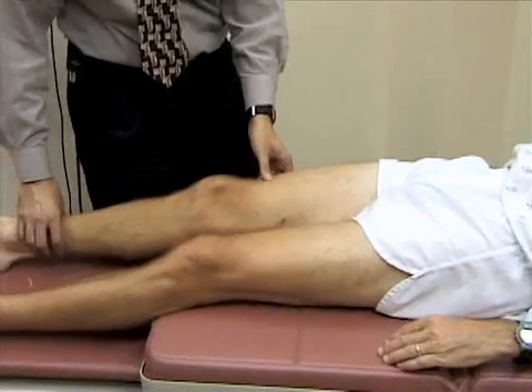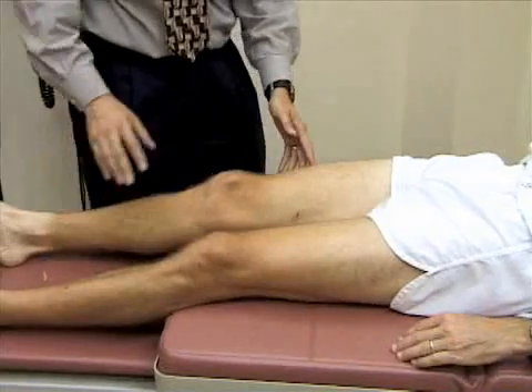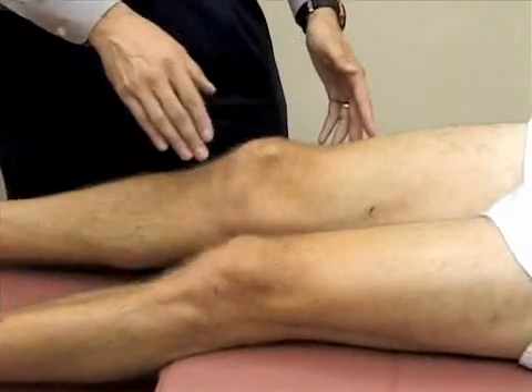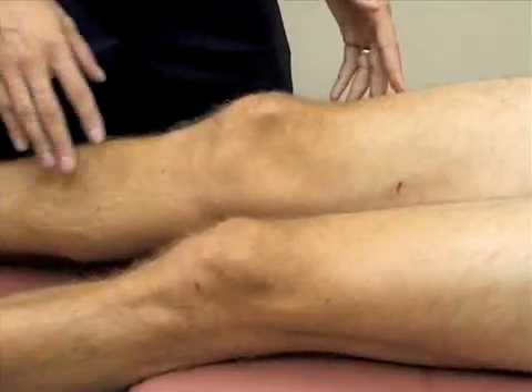We're going to inspect the knee, looking at the patella and bony landmarks — including the normal concavities on either side of the patella and below them.